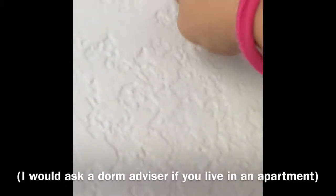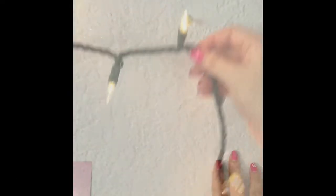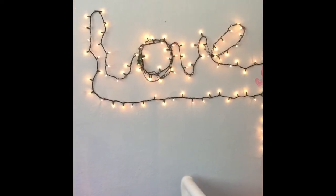Start by placing a bunch of pins in your wall, then take the little twist in the lights and hang them up by that. For fun you can spell out a little word — I just chose 'love' — and just kind of play around with this a little bit to get your desired shape.